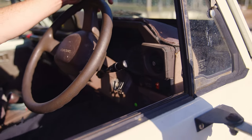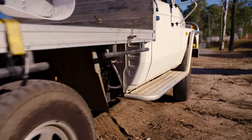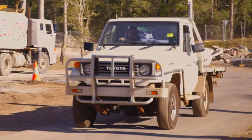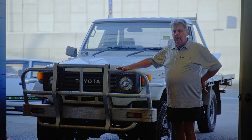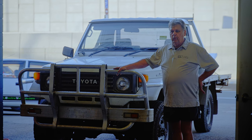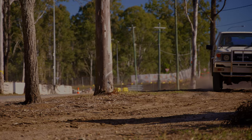Hi, my name is Graeme Manietta. I run a small business called Oz Electric Vehicles or OzDIY Electric Vehicles. What we have here is a Toyota 70 Series Land Cruiser — a special project for a particular client who lives a little bit out west. While he has great solar and battery capacity, it was still quite costly to get 200-litre drums of diesel to his property.